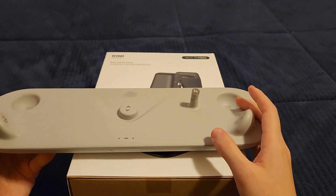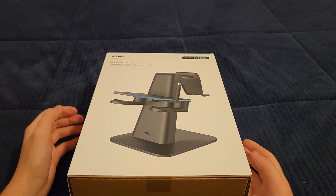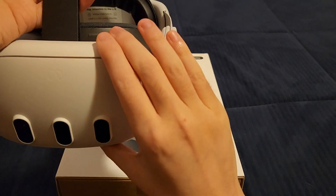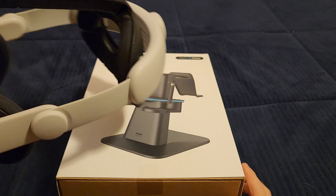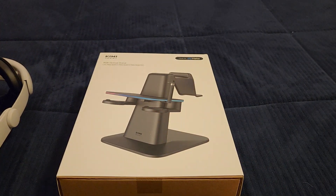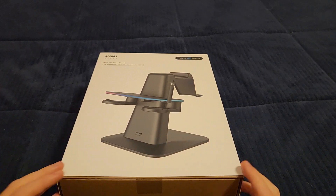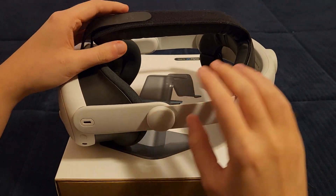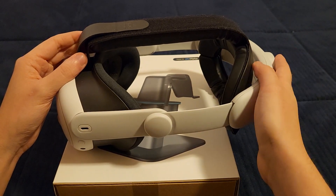I've already unboxed the Quest 2 dock in my big Quest 2 unboxing — check that out via the link in the description. If you saw my Quest 3 unboxing and the Kiwi Design Quest 3 comfort head strap and knuckle grips videos, you'd know I had been really hoping Kiwi Design would make an adapter for the Quest 2 charging dock so you could use the Quest 3 with it.